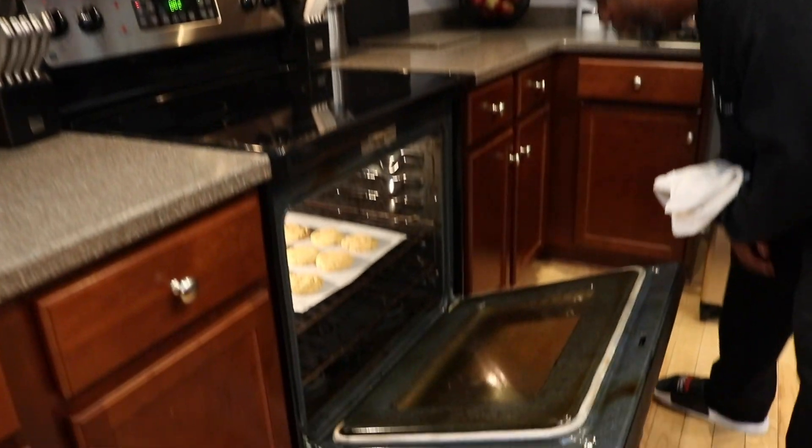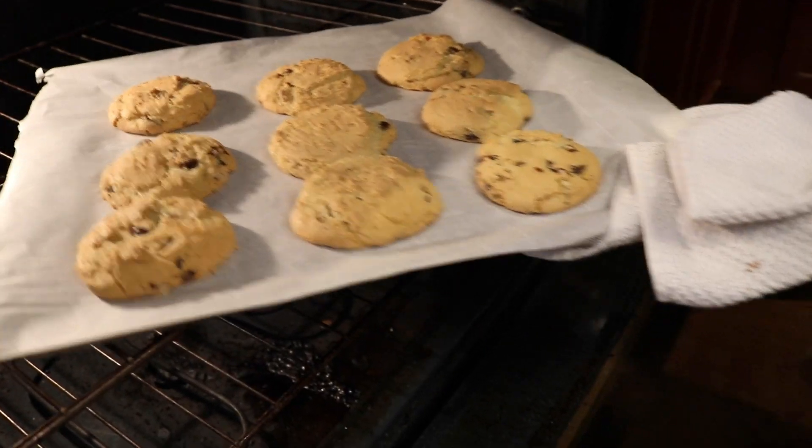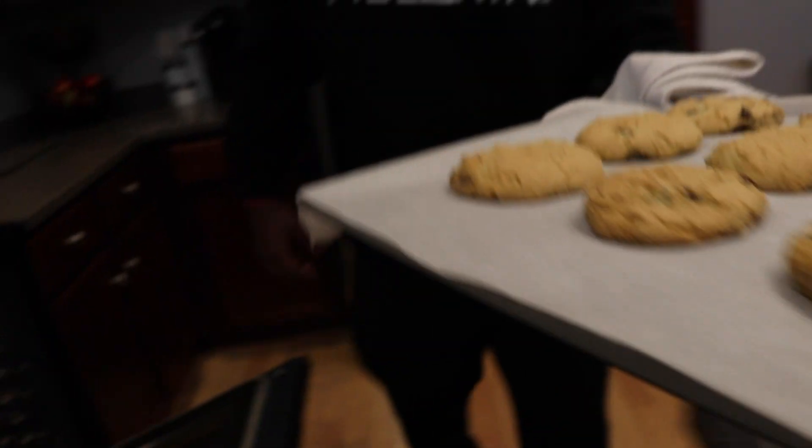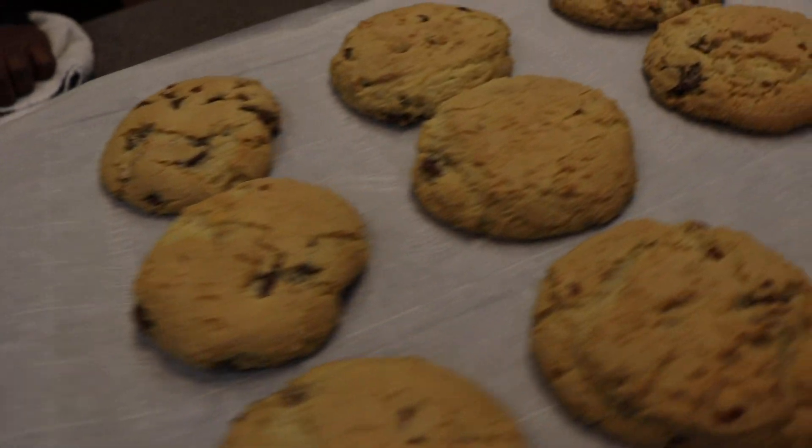It's smelling good in here, man. I got to go in here and get these cookies. The hardest part about making these cookies is letting them cool when they come out of the oven — that's the hardest part. Look how beautiful these things are. Y'all see these beautiful cookies? We're going to sit them down right there. I would taste these for y'all right now, but they got to cool. So I'm just going to sit here for about 10 minutes and just stare at them and watch them cool off because they look really good. Don't go anywhere — stick around.